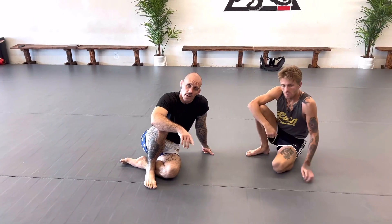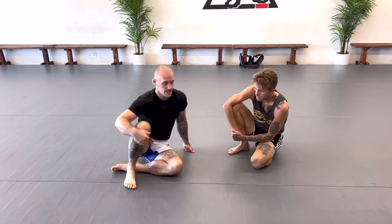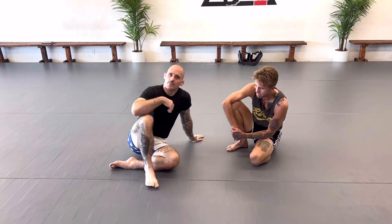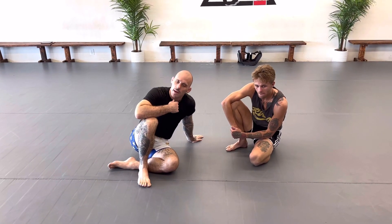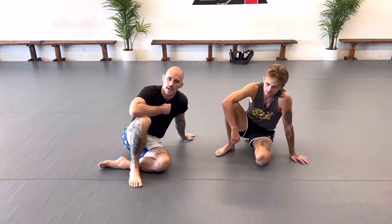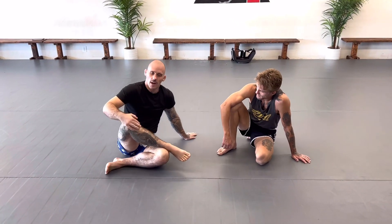Alright, welcome back to another video. I'm Andrew, and this is Lake D, King of the Cage 135 pound champ. He's got a fight coming up in October — we're trying to get him in a fight. He's a really good wrestler.